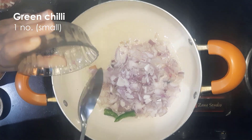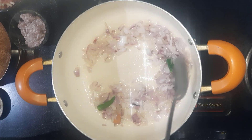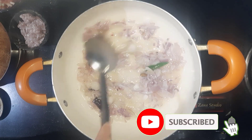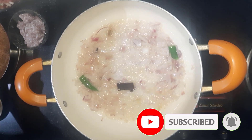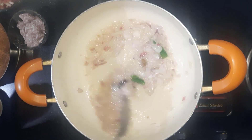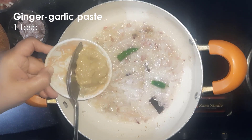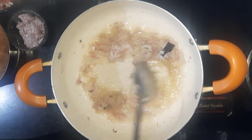Add one green chilli and mix. If you are new to my channel, please subscribe and hit that bell icon to receive notifications. Add one tablespoon of ginger garlic paste. Cook this until the raw smell disappears.